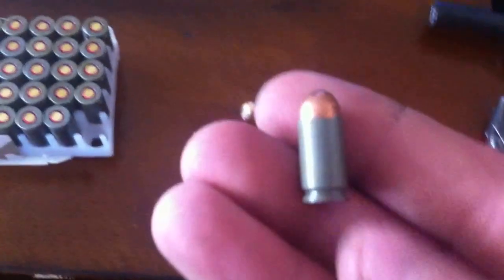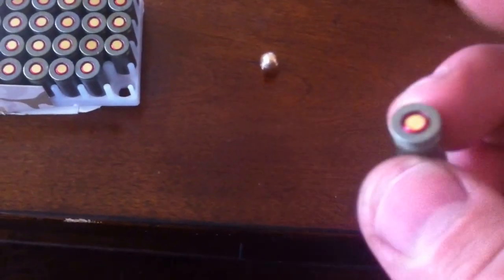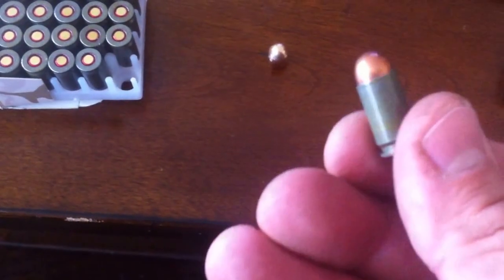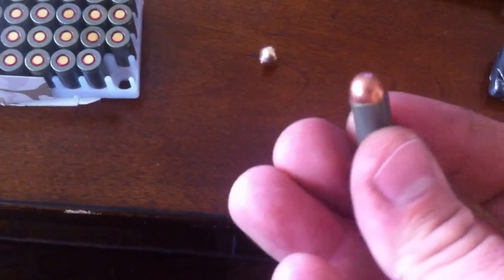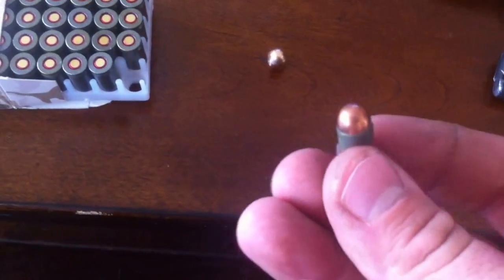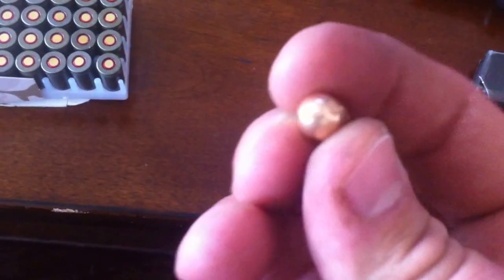I have a sample here. This is what it looks like. It kind of looks like a .380, but it's a little bit bigger. .380 is a 9x17. This packs a little bit more power than that, and the round itself is not exactly 9mm — it's actually a 9.2. It's a little bit wider than a 9.